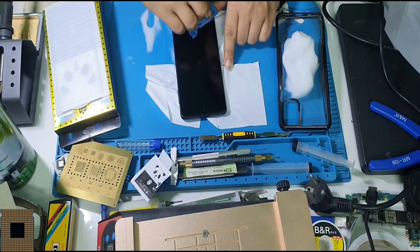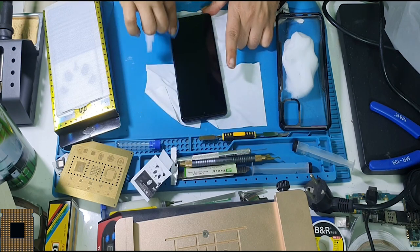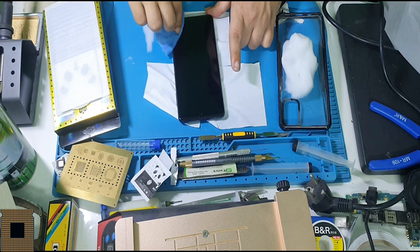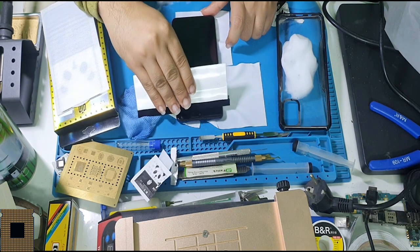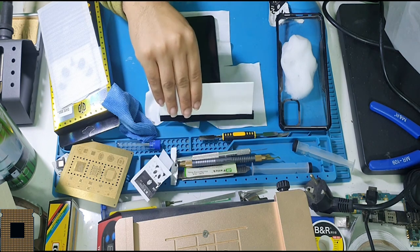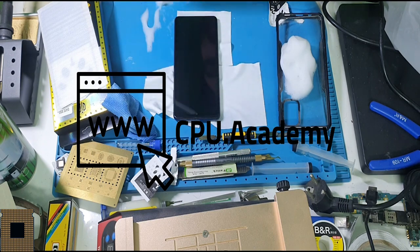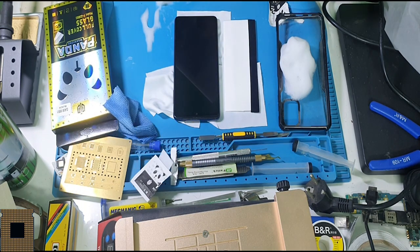We have the dry one to give it the last wipe. The more zero dust you have on the screen, the better the screen performs. Always keep the phone zero dust and make sure there is no dust on the screen. All these processes are to make it clean before we proceed. We are super ready — no dust visible at all.